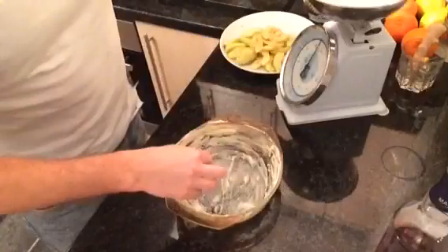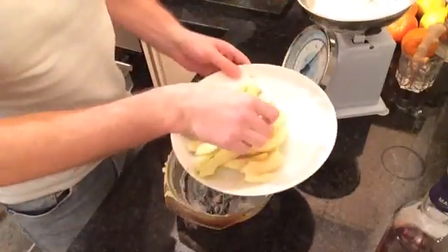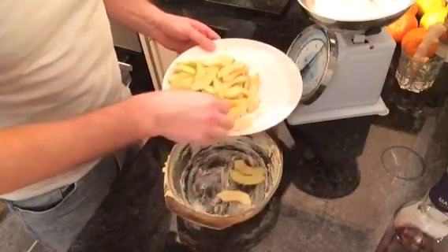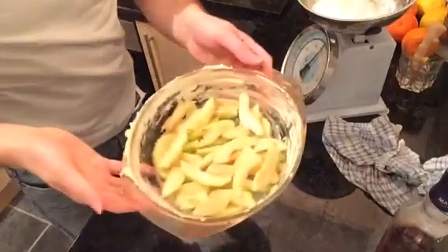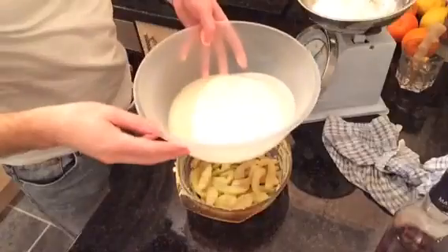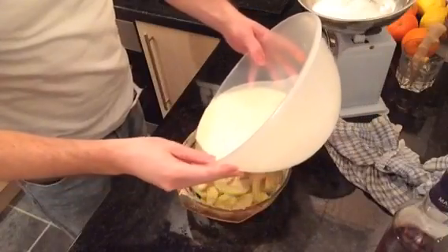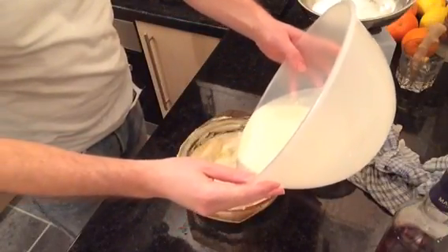I've preheated the oven to 220 Celsius, and now I'm just going to put all the apples at the bottom of the Pyrex dish. Now I've put the apples in, so I'm just going to pour over the batter mixture really well, just all over it, to fill the Pyrex bowl up.